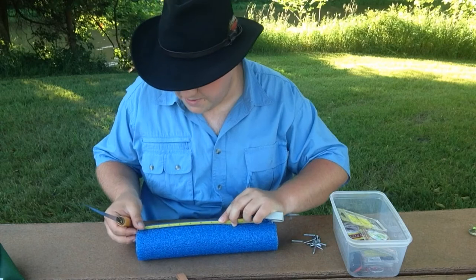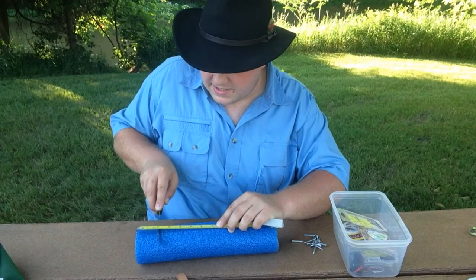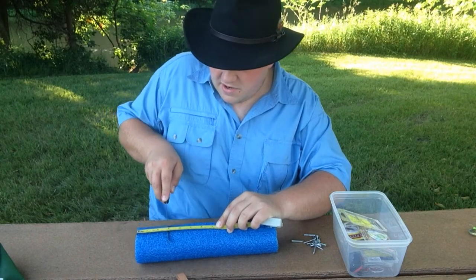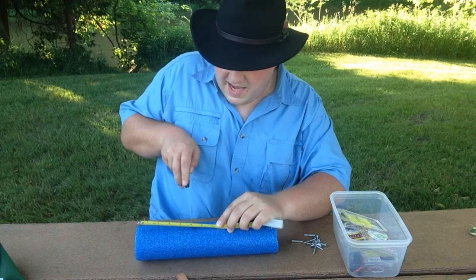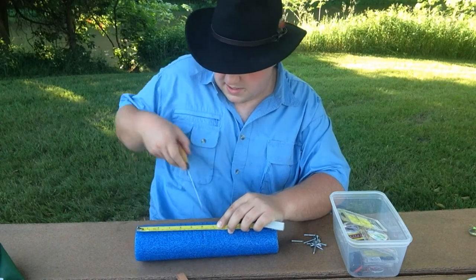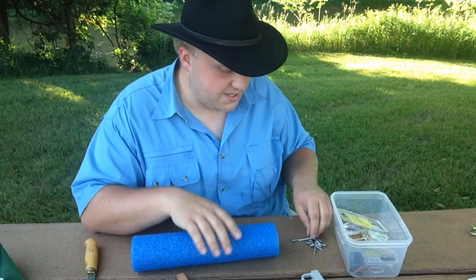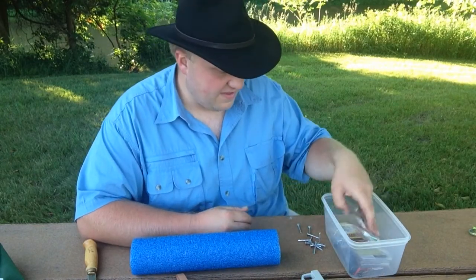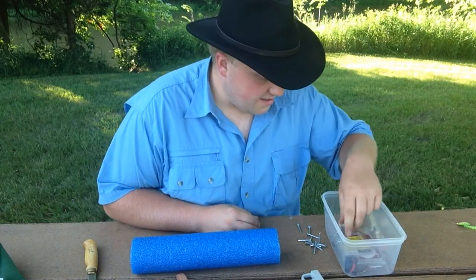The Lindy rollers that you put your rigs on are fantastic, but if you've got a lot of rigs and you like to tie them yourself and you don't want to spend money on a bunch of rig keepers, this is an excellent option to make a rig keeper for all sorts of fishing rigs — not just walleye harnesses — for under five dollars. Pool noodle: three bucks. I got a pack of 20 roofing nails for about $1.25. That's all you need.